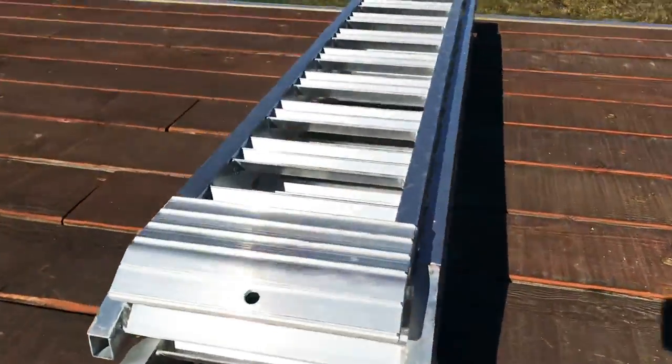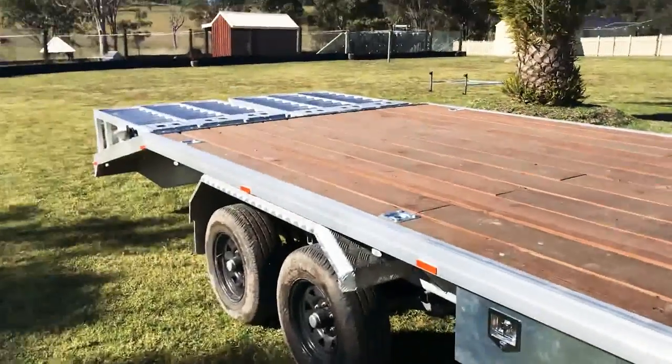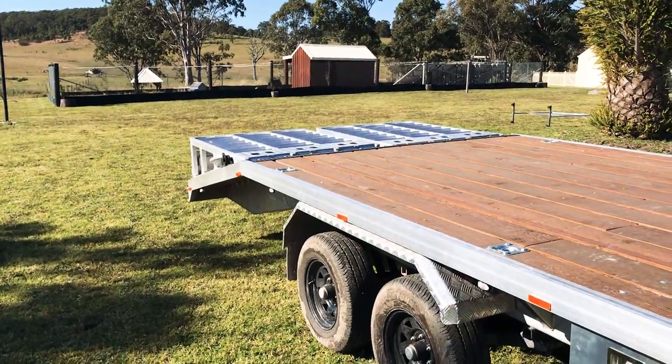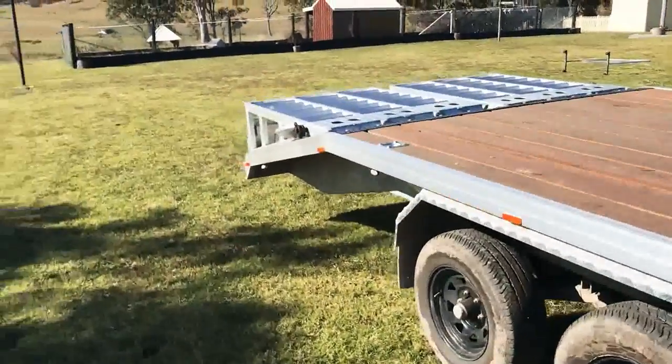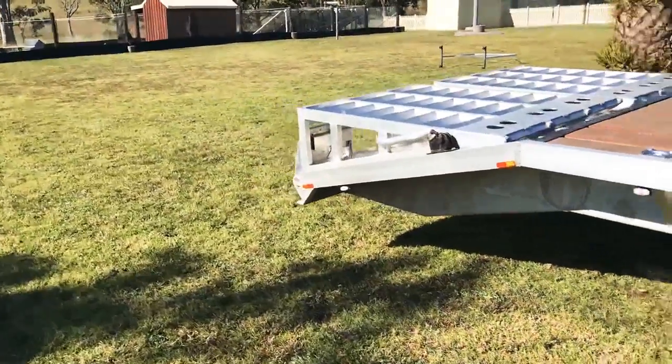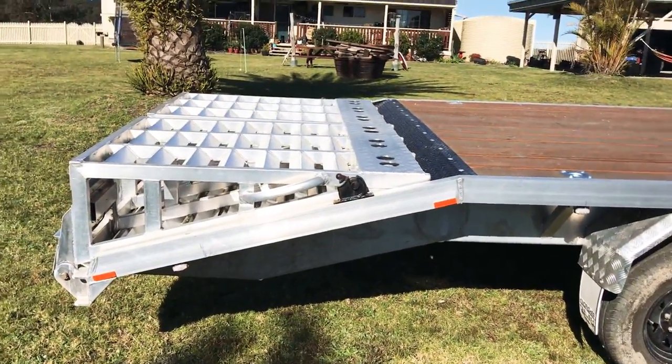These are just a spare set of ramps that I have. I've got to mount them to the trailer somewhere, so I can put them on the back in case I'm ever loading a lowered vehicle or a vehicle that's going to max out before it reaches onto the trailer.